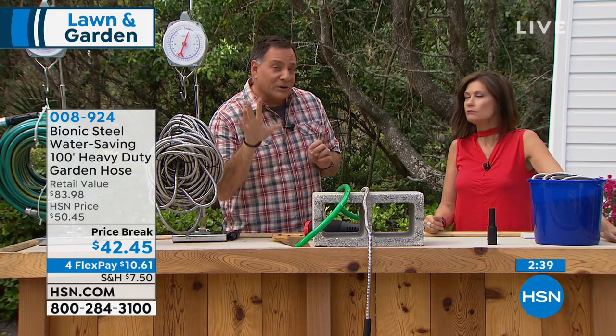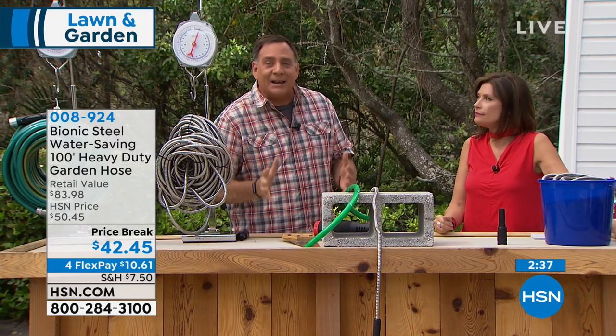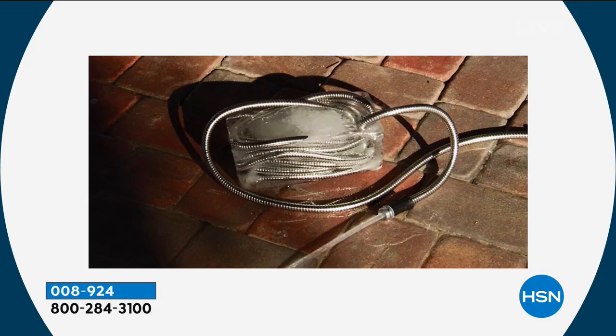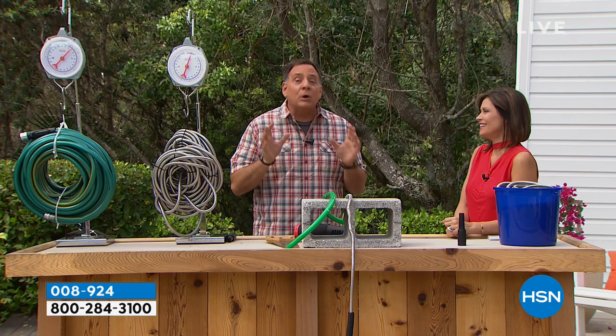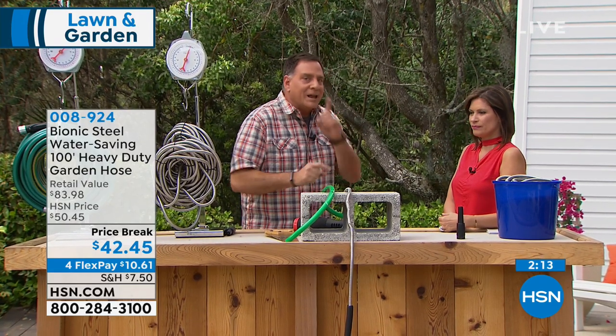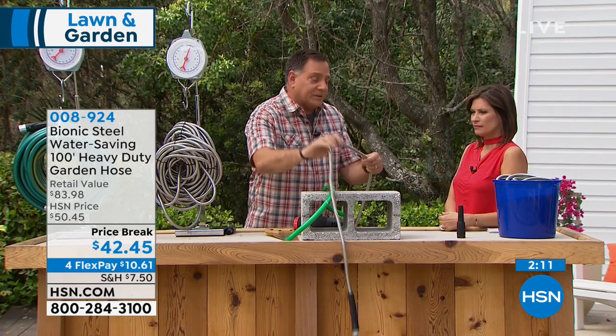Now, if you live up north right now and you're looking out the window thinking you've got ice and snow — that is a bionic hose frozen in a block of ice. Not only will water still run through that, but it won't break the hose. If you took a rubber hose with water in it and froze it, it would explode because the water expands as it freezes. The bionic hose won't do that.